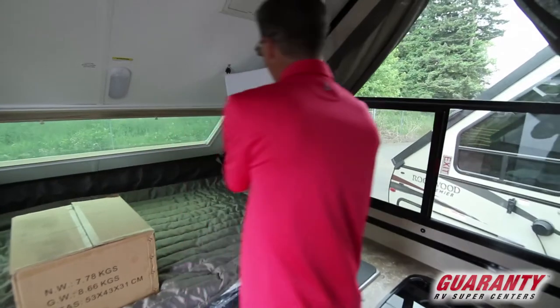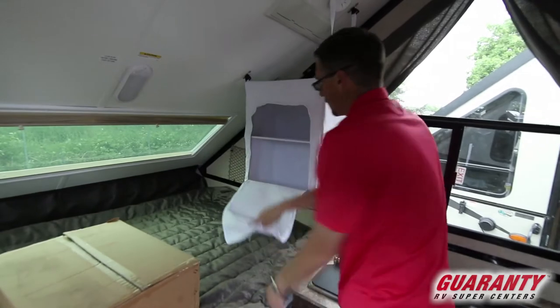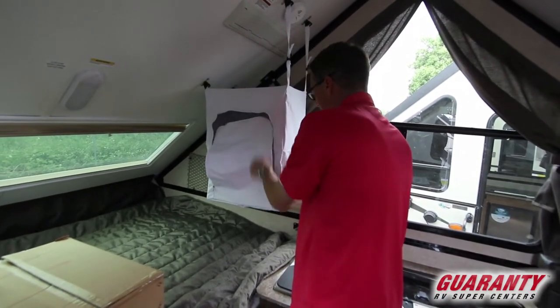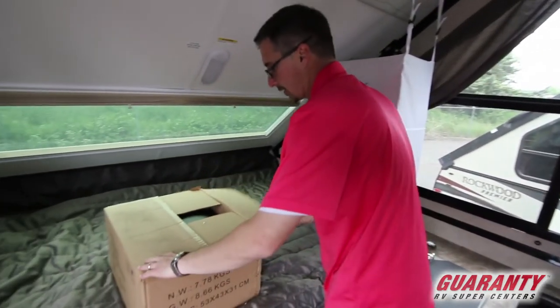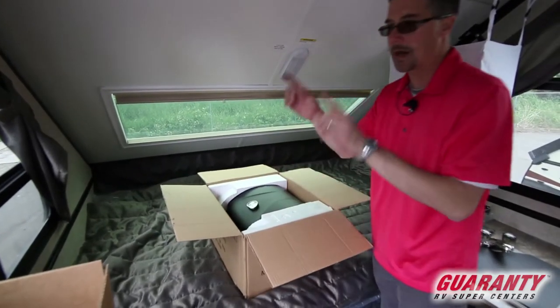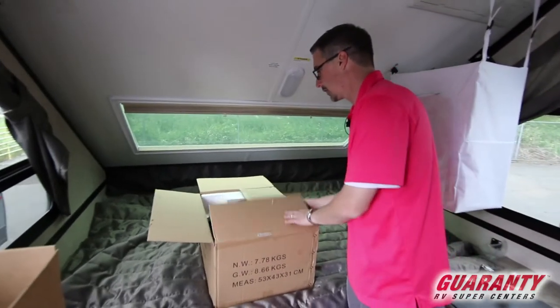As we move down here, this is actual shelf area — a good place to keep stuff. In this box is a very nice barbecue that comes with this trailer. It has a mounting place on the outside — I'll show you when we get out there. That is a really cool feature.